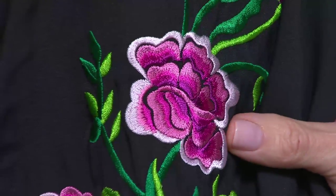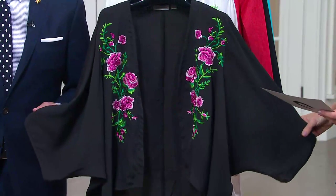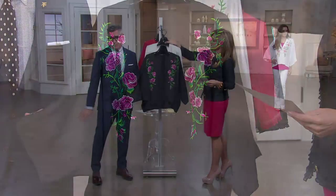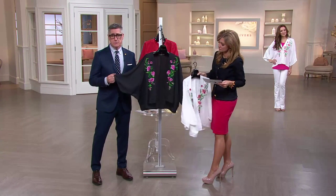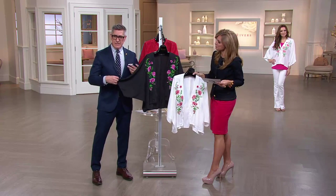The relaxed kimono shape is really something that's playing a big story now in fashion. It's over anything — a cami in the summer and a soft palazzo pant. It could be over capris and a little tank top, which would be fun, but it's that kind of finishing touch.